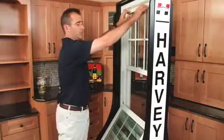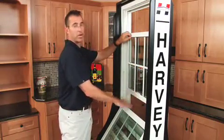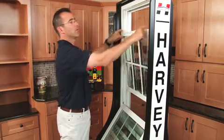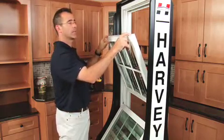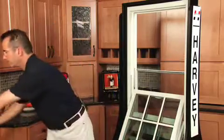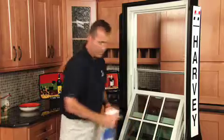Now you're going to lower the top sash. You want to keep it raised above the bottom sash so it doesn't get stuck. Again, use your index fingers on the tilt latches as I tilt it in. Lower it down. Now you can get your cleaning products and clean the window.